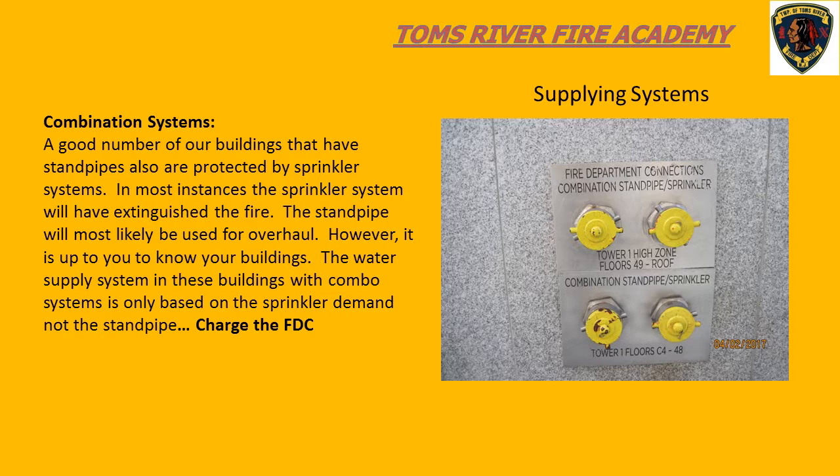Be cognizant that if there's signage on or near the fire department connection, take a look at it so you know what area of the building you're pumping to. This mainly pertains to larger buildings.